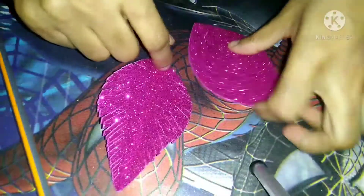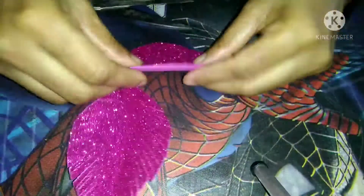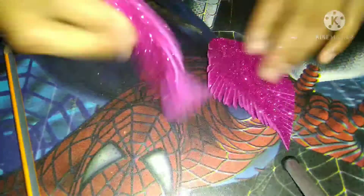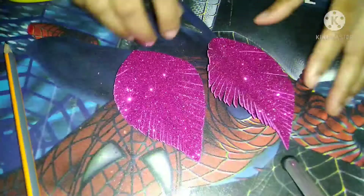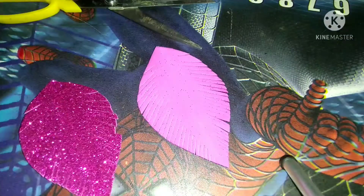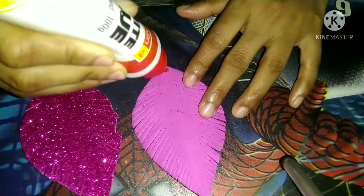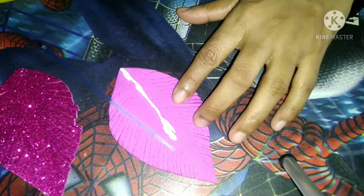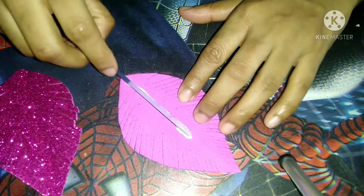You can see — in this way I will cut this one too. Children, here you can see these two leaves. Now I will turn this leaf and I will use this glue. Now I will paste this.